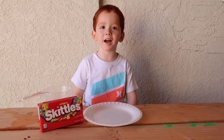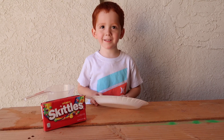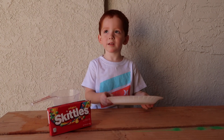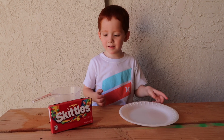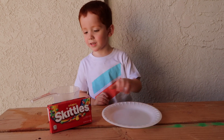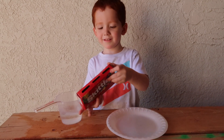Welcome to my channel. What are you going to do today? I'm going to do a science experiment. Science experiment? And what are you going to use today? A plate, skittles and water. And water. Okay, let's do skittles.